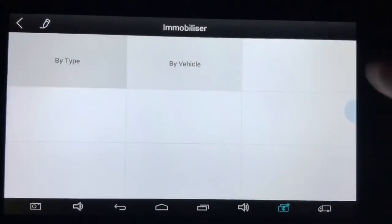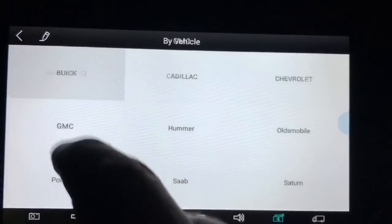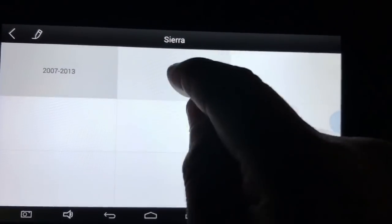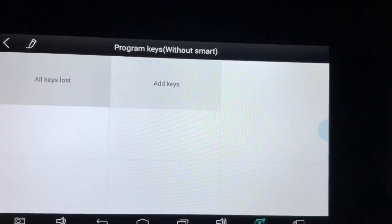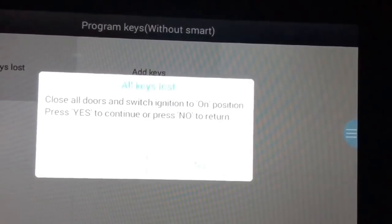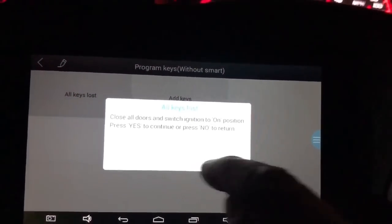Let's go to immobilizer. By vehicle. GMC. Sierra. 2015. Program keys without smart. All keys lost. Close all doors. Switch ignition on. The doors are closed, the ignition is on. Let's go ahead and press yes.